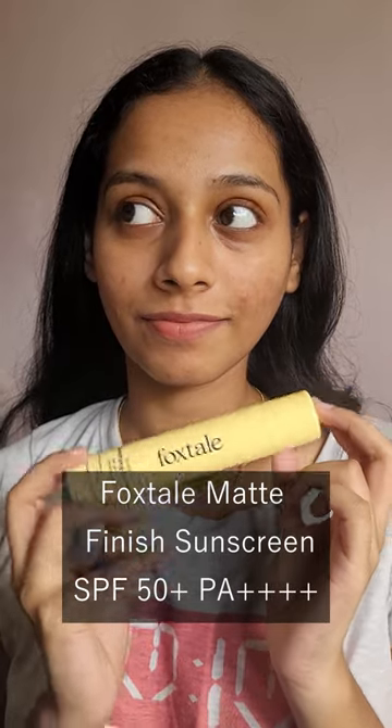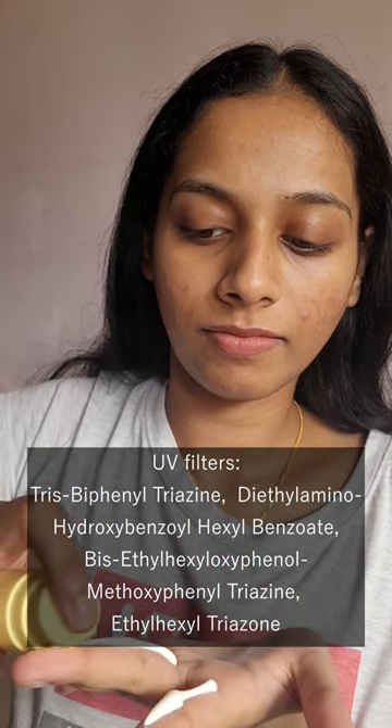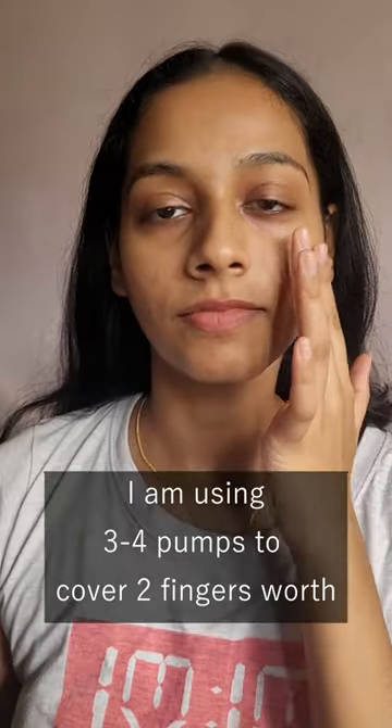Let's see how the Foxtail Matte Sunscreen looks on my skin. This retails for 675 for 50ml of product. These are the UV filters — it's a chemical sunscreen, and I had to use about three to four pumps for two fingers worth of product.